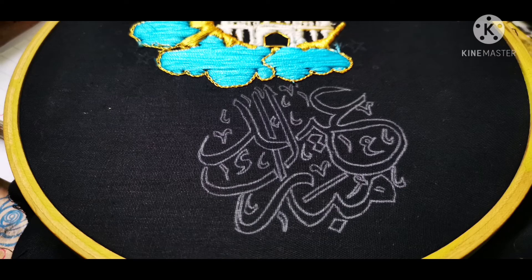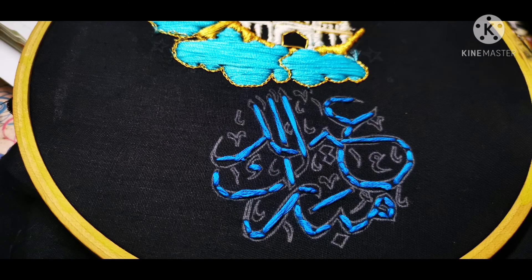This is the Arabic letter. I will search on the internet, learn the letters, and copy and trace them. I told you how to trace it.